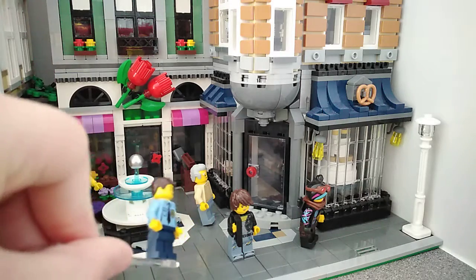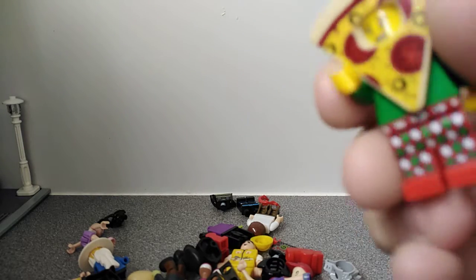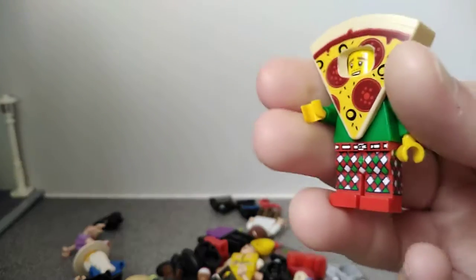Hey guys, what's going on? Julia back with a video. Today I noticed that LEGO minifigures are illegal. Let's take a look at the hand — get some focus — so that hand is almost the same as a clip.